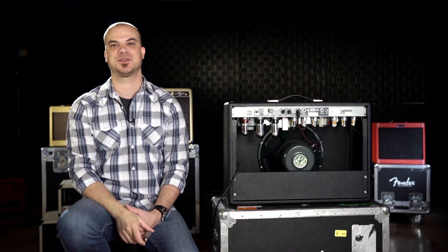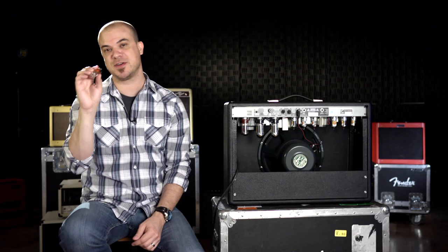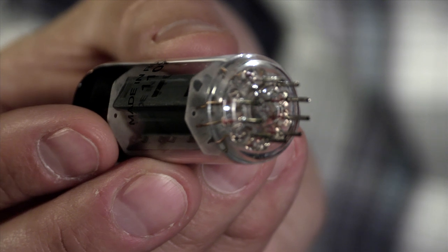There are two basic types of tubes. The first type is the preamp tube, which looks like this. These are the smallest tubes in your amp. They have nine pins and an opening for proper alignment.